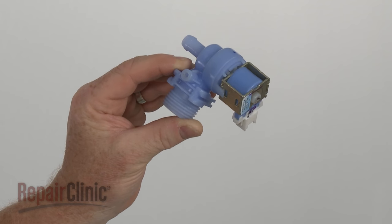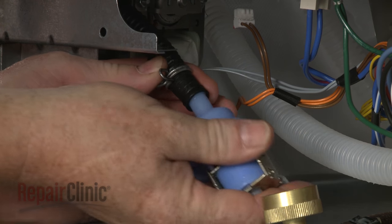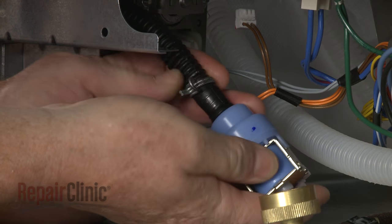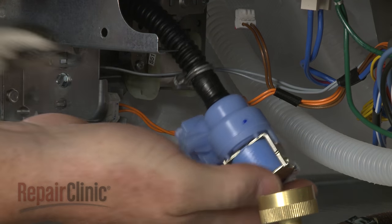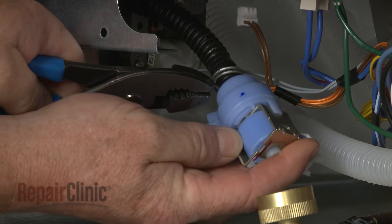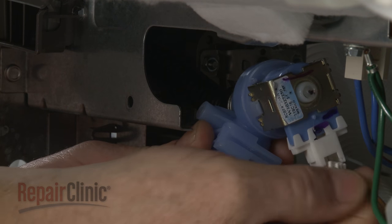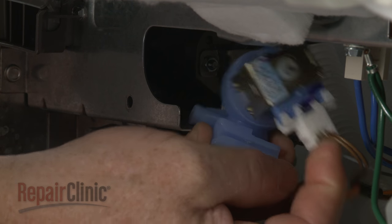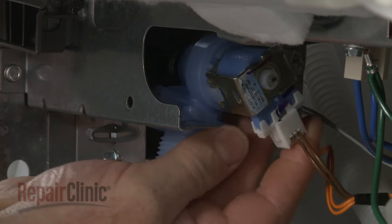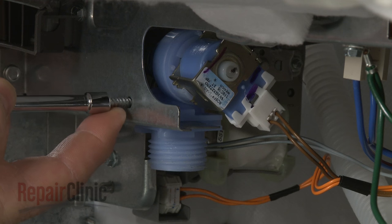Install the new water inlet valve by first attaching the outlet hose and securing it with the clamp. Connect the wire connector, then slide the new valve onto the dishwasher frame and thread and tighten the mounting screw.